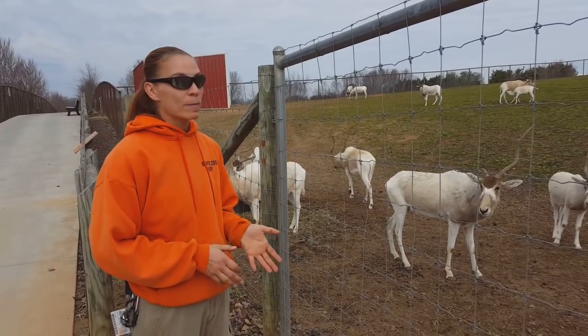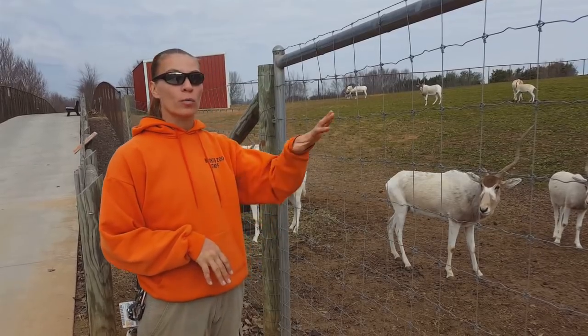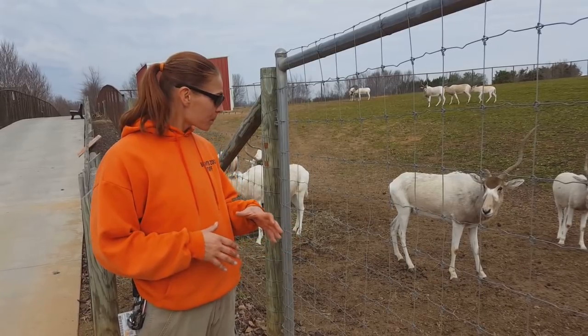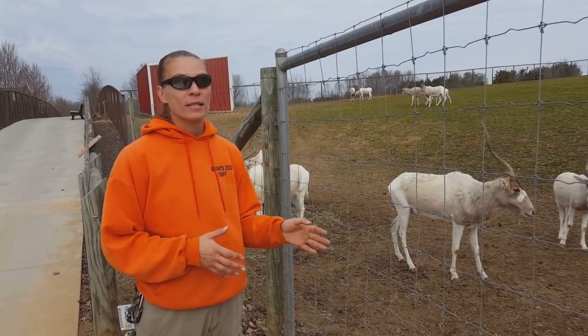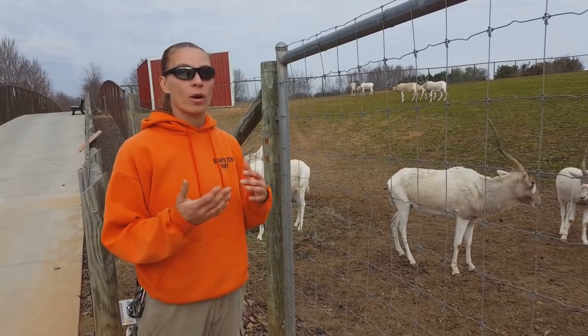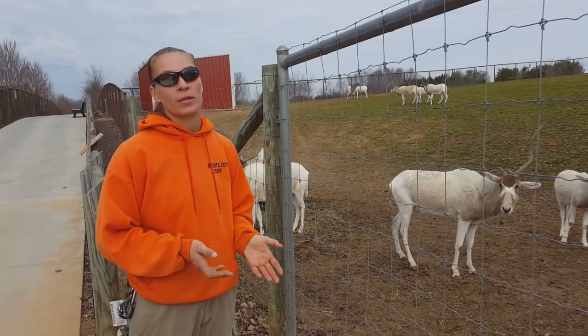Typically, the addax species is not very much a migratory animal where most other antelopes tend to move around different areas. The addax are going to stick to one natural habitat area and feed off of that as much as they possibly can — grazing down the grasses, then moving slightly away from that area to let the grass grow back up, and then grazing down another area. They tend not to wander too far from their territory.